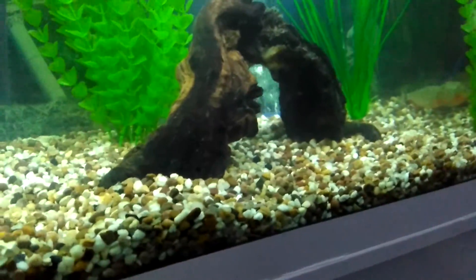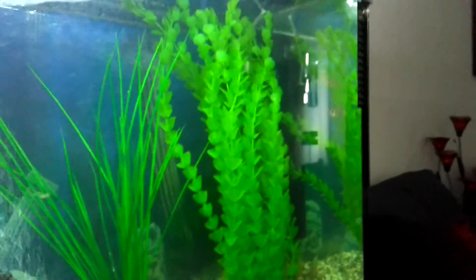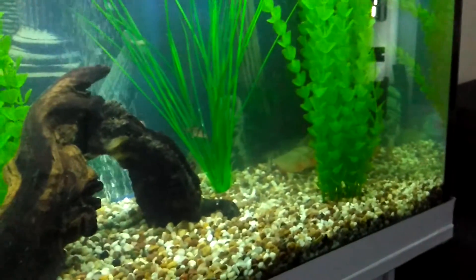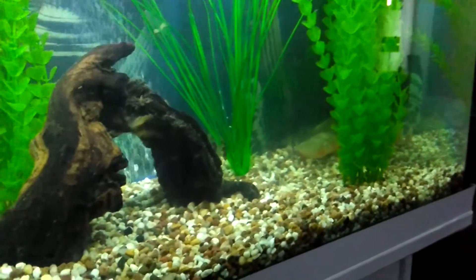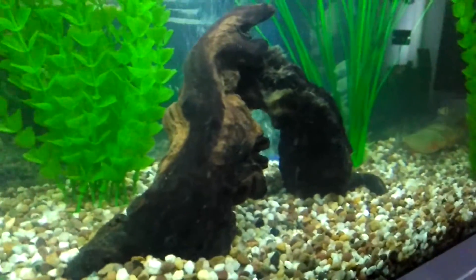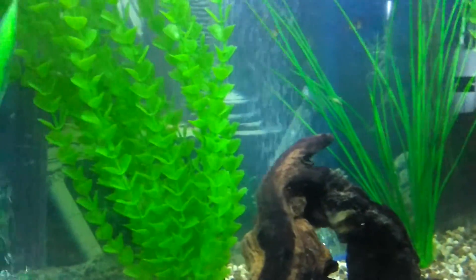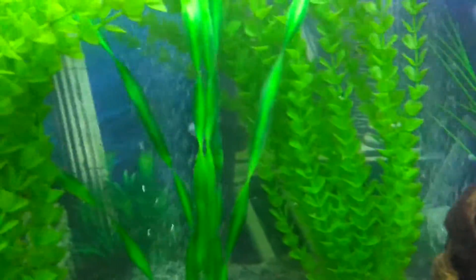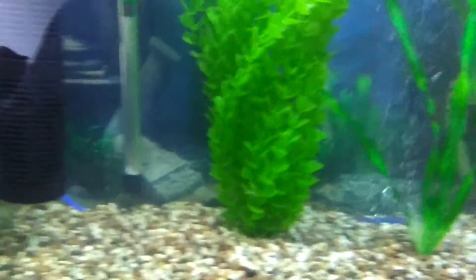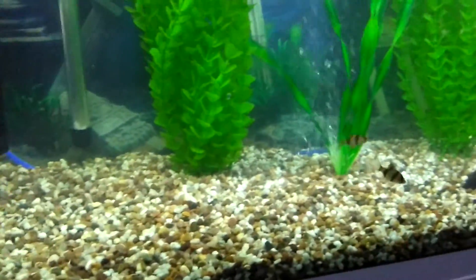Tiger barbs over in the corner there, swimming about. They're getting real close to the piranhas though — I don't like how close they get. They are very daring. Of course I tried this before with neon tetras and I thought it went well until the night time.